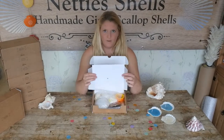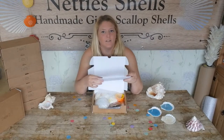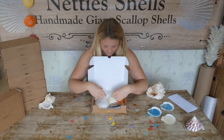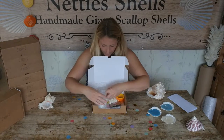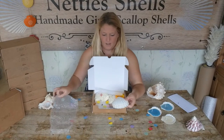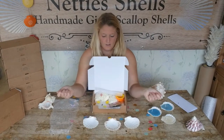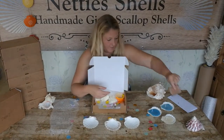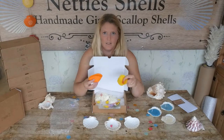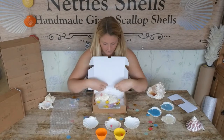On the top, as per all of my boxes, you'll find your instructions which carry an easy step-by-step guide as to what I'm telling you in this video. Nicely wrapped up, we have your three plain scallop shells, all been boiled clean, and my business card. You get two silicone cases — these are for melting the wax inside of.